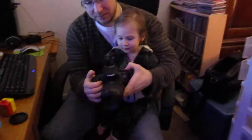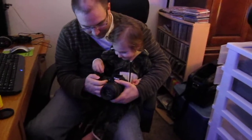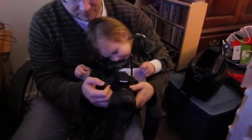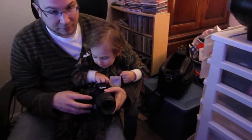I have this, and what you need to do to take a picture is you need to press this button. You see this button right here? That one will take the picture. Hold it down until it clicks, okay?